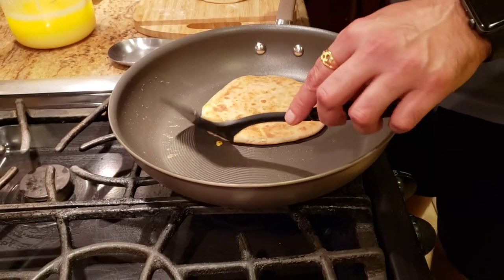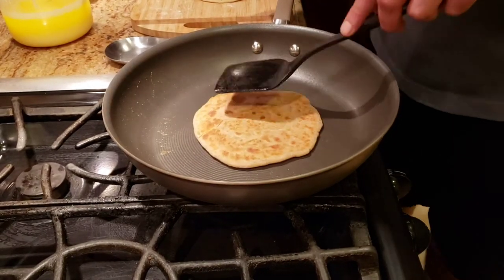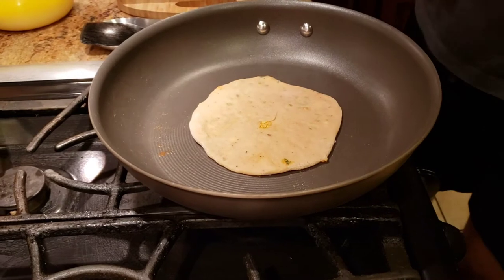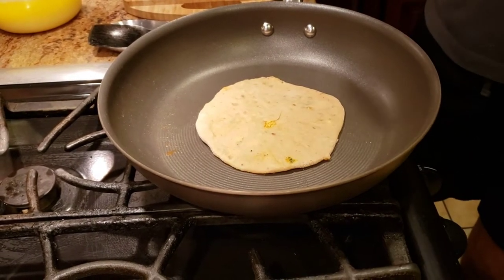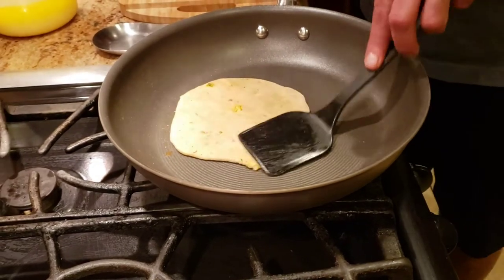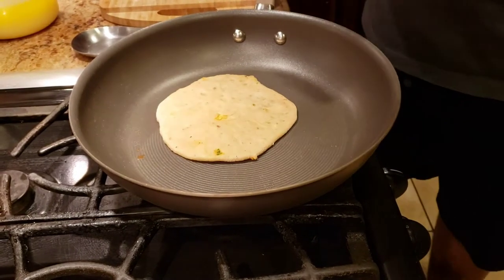One more paratha — I'm going to show you how to make it one more time very quickly. We're going to grill it on both sides and then add a little bit of ghee. If you're cooking on a high flame it won't take too long, but ideally you want to cook it on a slow heat so that you get even cooking throughout the whole paratha.